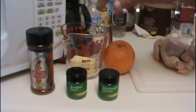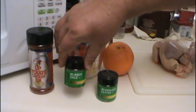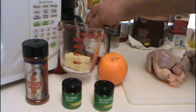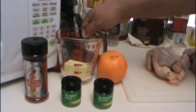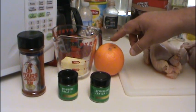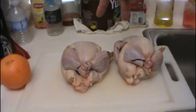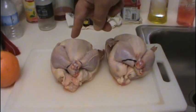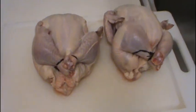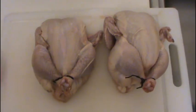For your Cornish hens you're going to need chicken rub — any kind will do — sage, rosemary leaves, melted butter (we're going to melt that in the microwave), and an orange. You're not going to use the whole orange; just cut two small wedges to go into the cavities. You'll need two Cornish hens with the legs tied and wings tucked in the back. Now without further ado, let's get these Cornish hens going.